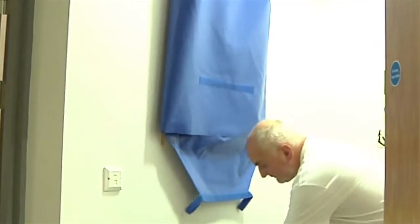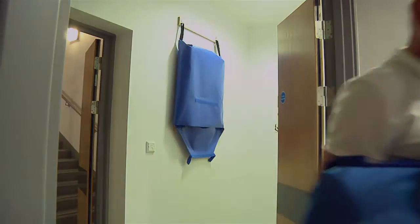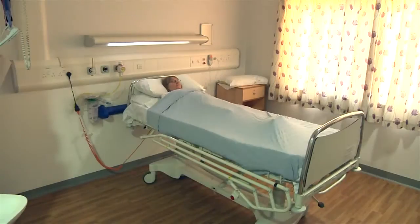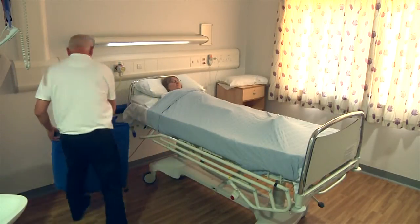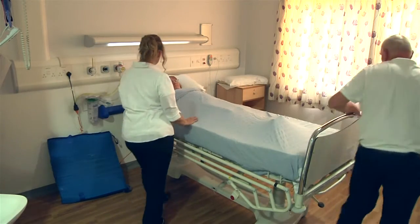When required in an emergency, release the velcro strap on the outside of the vinyl case and the ski sled will automatically slide out ready for use. The ski sled can then be carried to the area where evacuation is required.